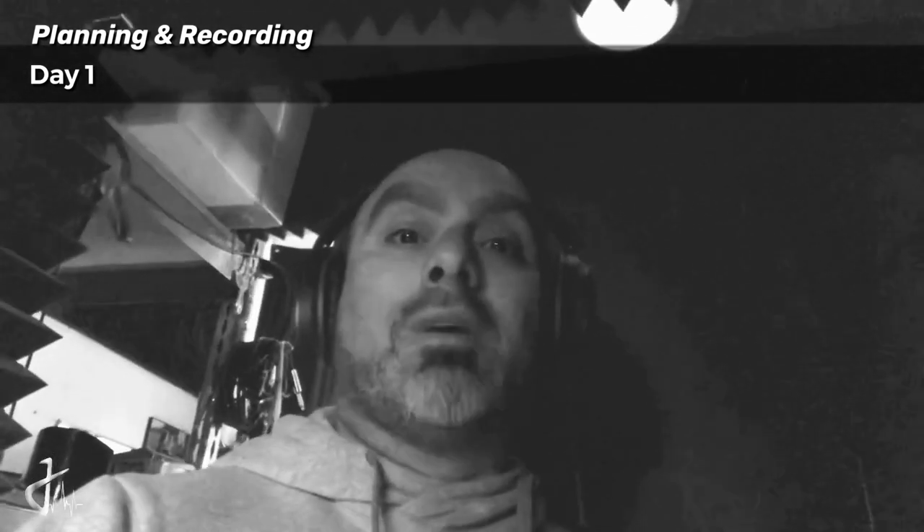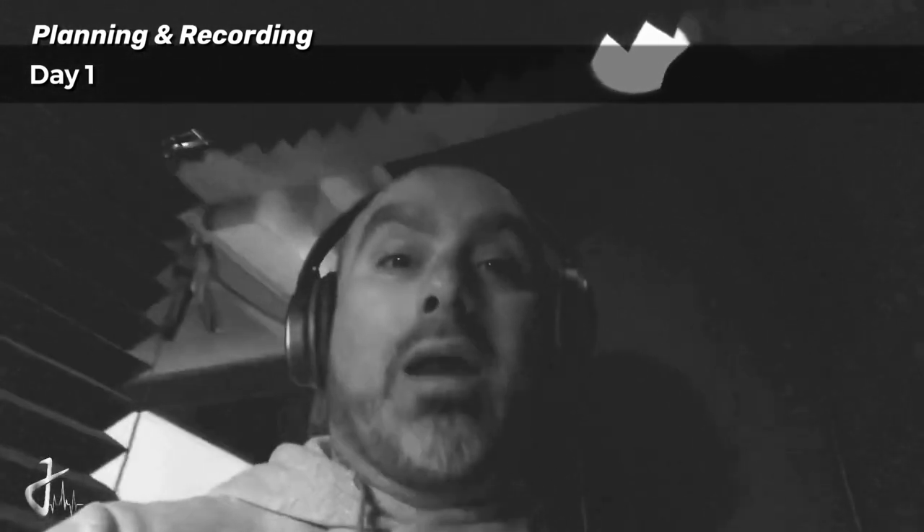Vocals are done. My voice is a little tired. Did some background vocals. Now it's go time to do some editing and we're done for today.